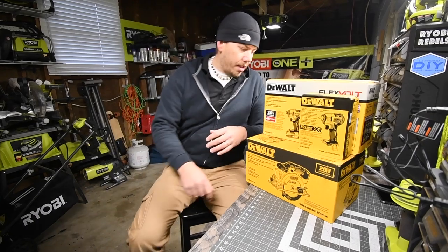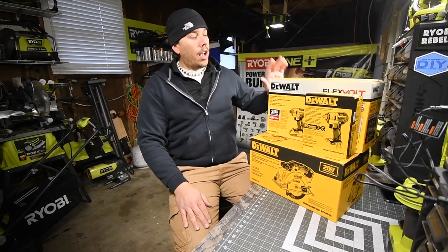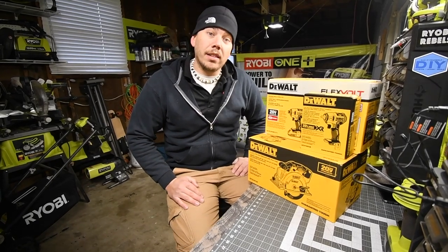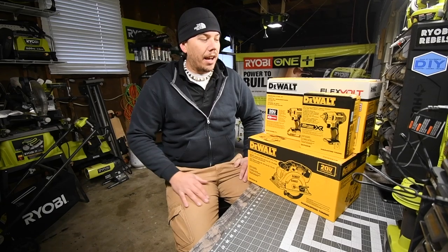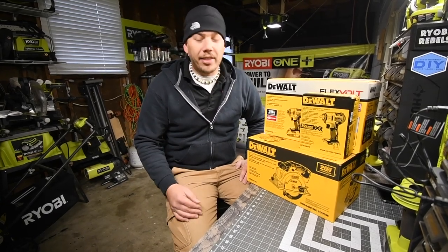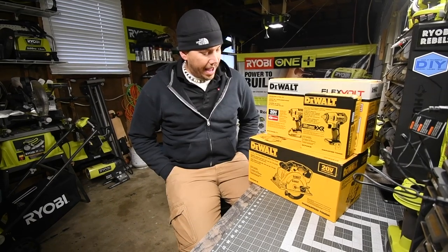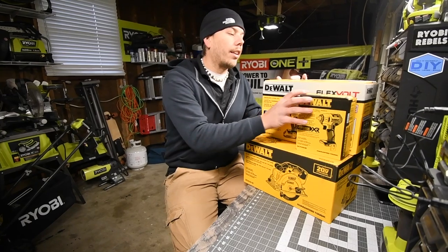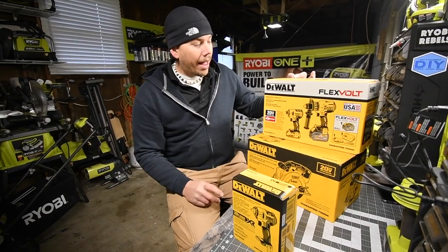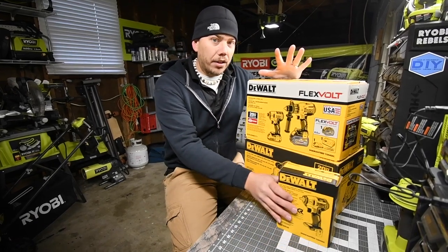All right, so today we are going to unbox a Black Friday DeWalt sale that my good friend Jack got me for the channel. Thank you so much Jack — you're seriously a good friend and I owe you big time. Today we are going to unbox the Black Friday FlexVolt sale.